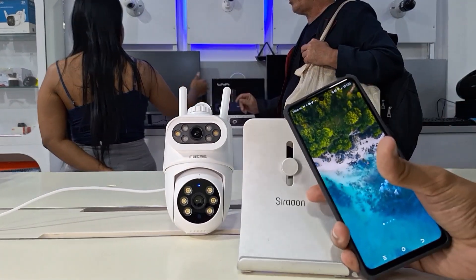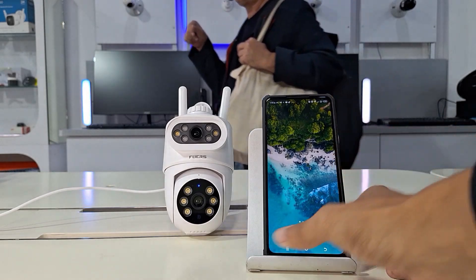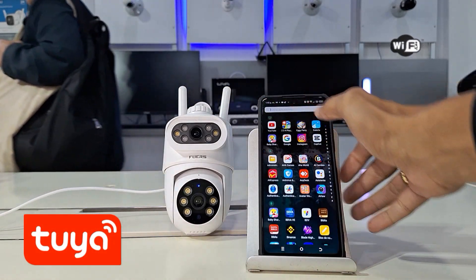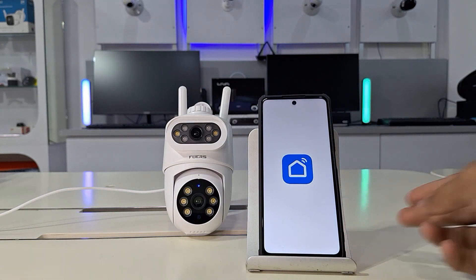We'll show you how to set up your Wi-Fi camera in the Smart Life app. With your camera now connected to power, we'll begin the process of adding the camera to the app. We already have a session created, so we'll open the app to begin the steps to add the Wi-Fi camera.